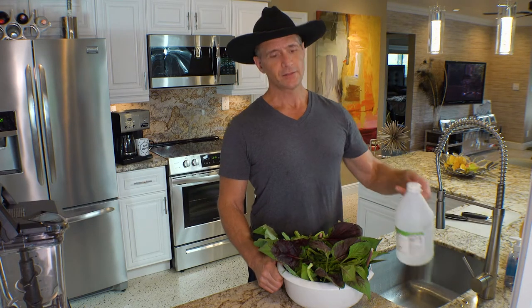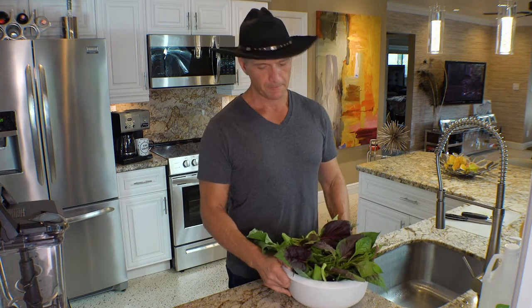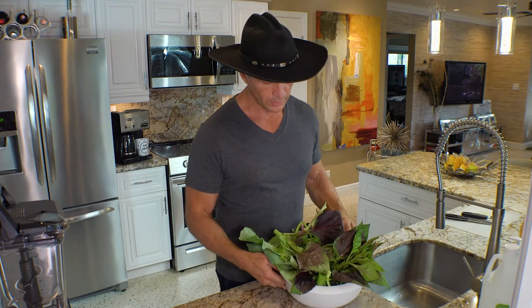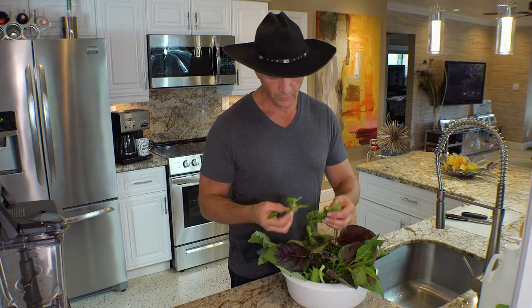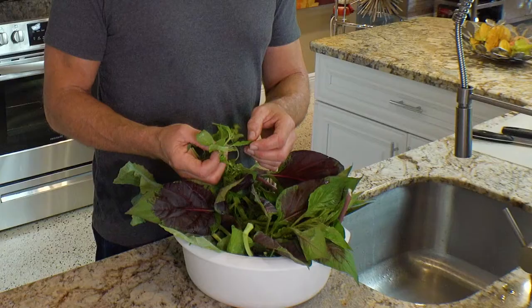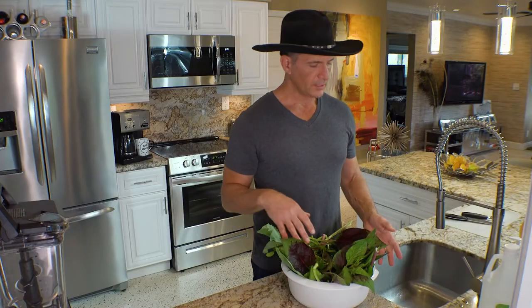I brought the greens in and the first thing that I did is add some vinegar - about a half a cup to a bowl this big - and filled the rest with water. I let the leaves soak in the vinegar water for at least 10 minutes. There are some things like basils and different kinds of basil and some herbs that have very tender leaves and you don't want to let those soak too long - you'll see discoloration in the leaves. Then I rinse off the leaves.